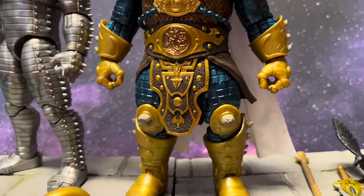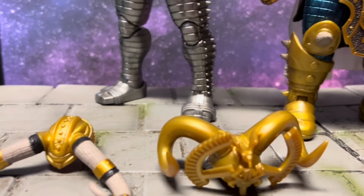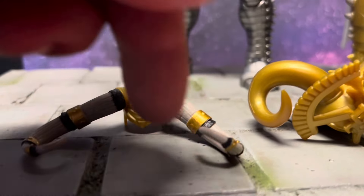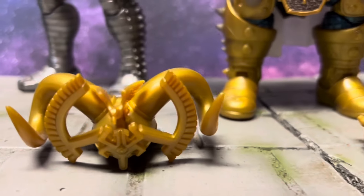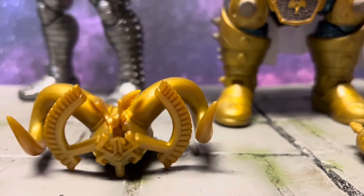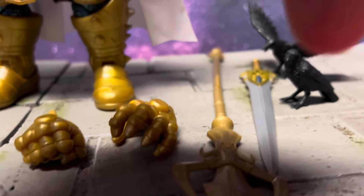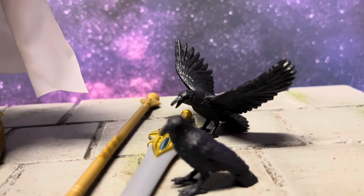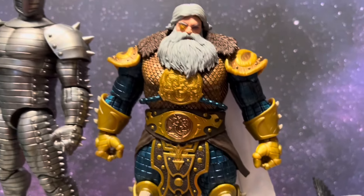They really upped the game with the Marvel Legends team. You got multiple interchangeable helmets — that one right there is so sick — though you don't really have any paint on that one, which is interesting. You could touch it up. Multiple hands, the same staff, the build-a-figure has a great sword we've seen before, and some ravens, which is always cool to add a little something.